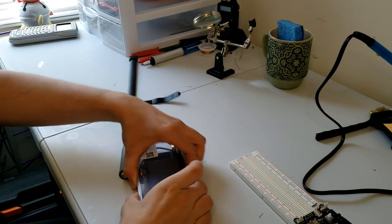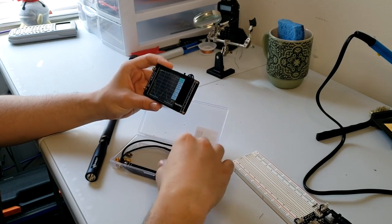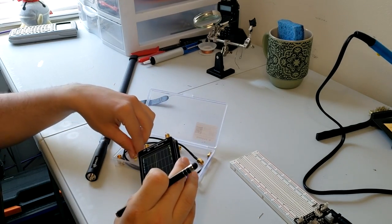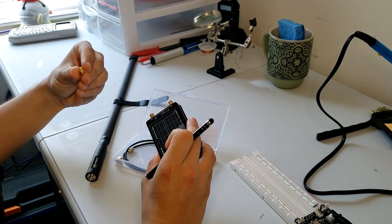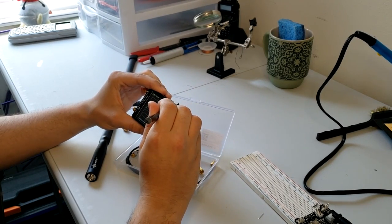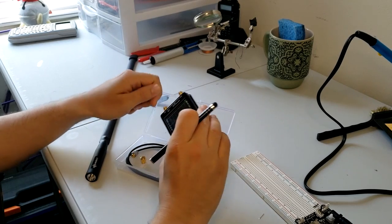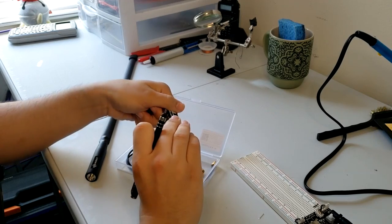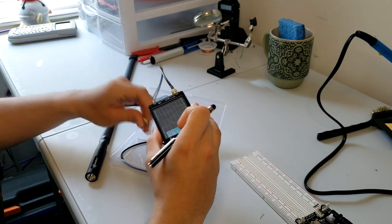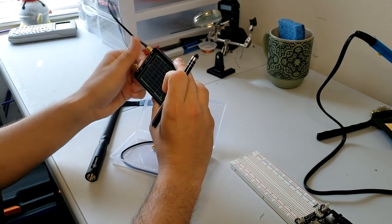Let's do a quick calibration on the nanoVNA and make sure we get some accurate measurements here. Calibration — reset, calibrate. I've heard a lot of back and forth about the best way to calibrate these. I'm just going to screw the thing on. Now we got shorts. And now we have load. We'll skip isolation and do through. Not quite sure if it really matters after those big three, but we'll do it anyways just for safe measure. We'll save it — and we're calibrated up now.